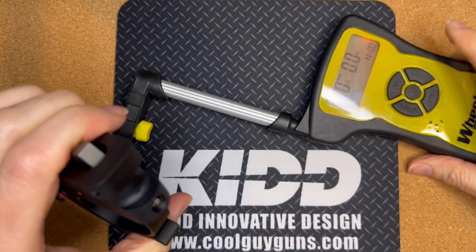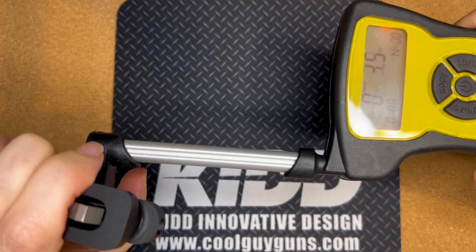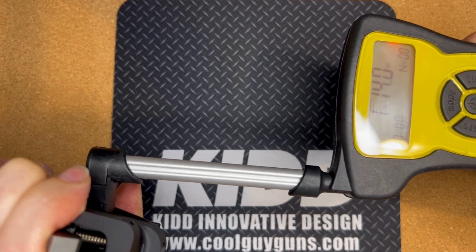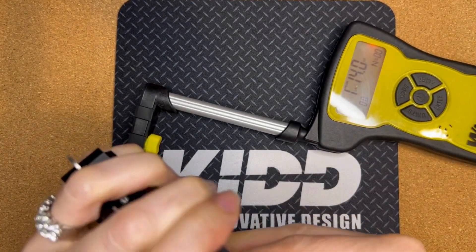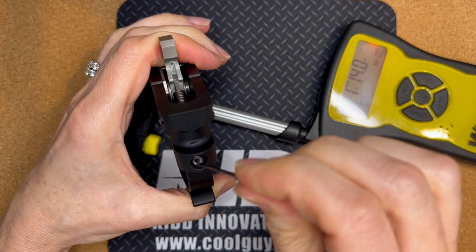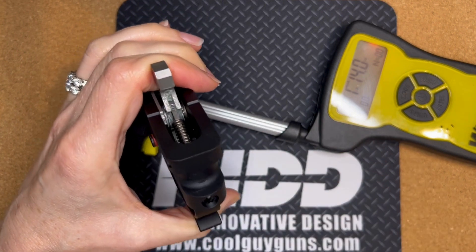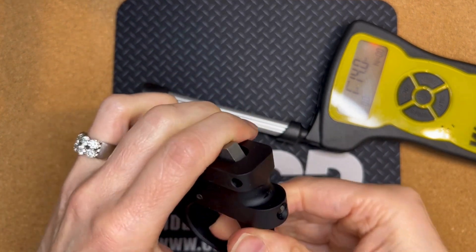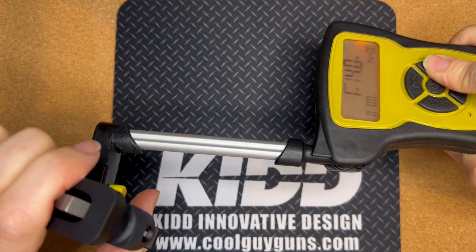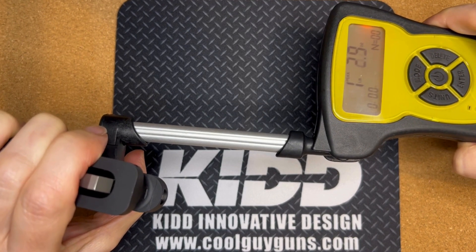It doesn't go incrementally — a half turn doesn't equal a fixed amount — but that got us to one pound fourteen ounces, so we're close. Just a little bit more to get over two pounds, so let's go a slight turn to the right and that should get us there.